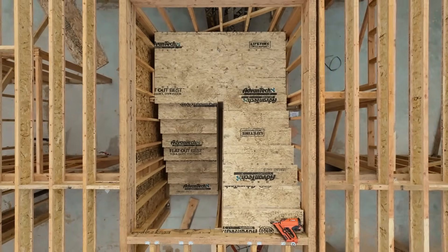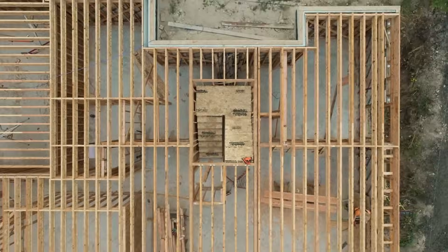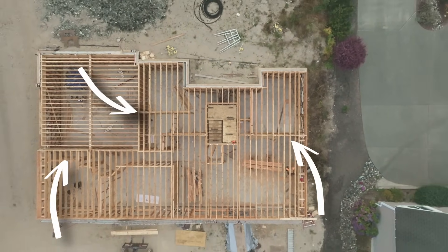Once that floor sheathing nails to that LVL, that LVL of course is fastened to a shear wall. Well, that provides lateral restraint in the case of an earthquake. And we have quite a few shear walls down there on that one.